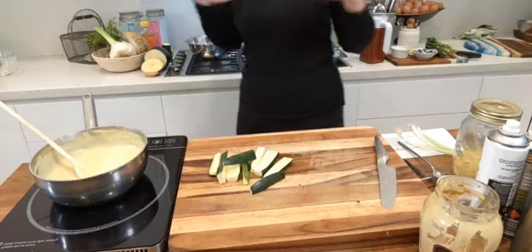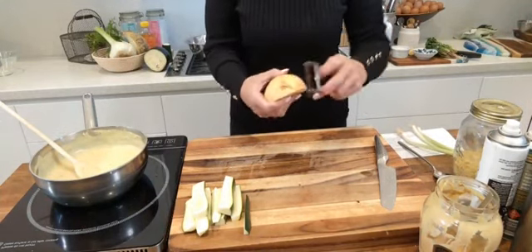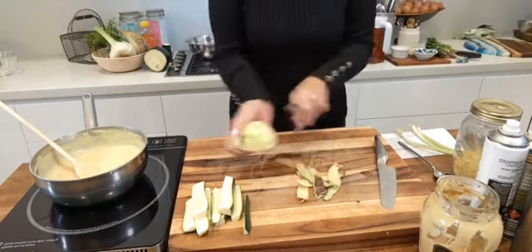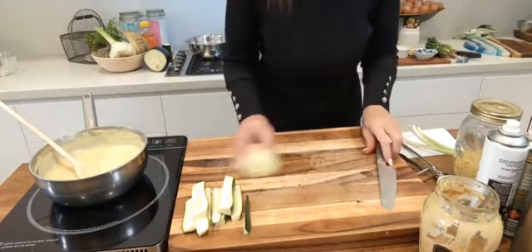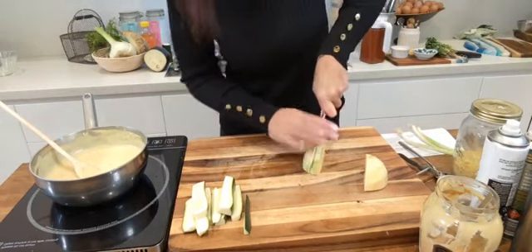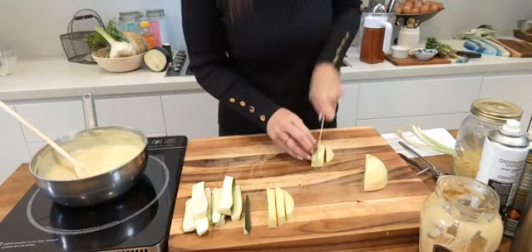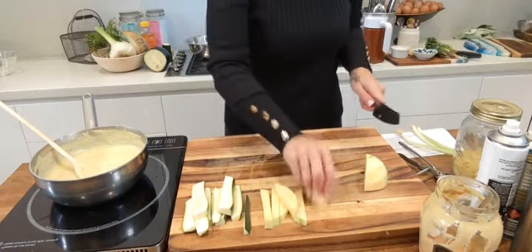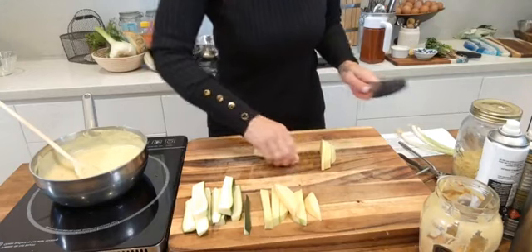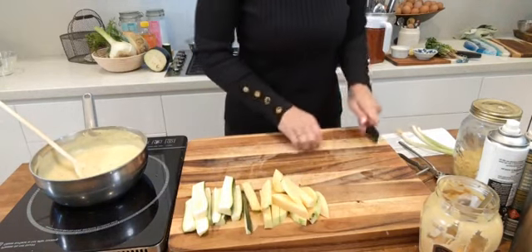For our zucchini, cut them like chips. For our rutabaga or swede, peel off the skin first — give it a good wash — and then cut them into fry or chip sizes. These make the most wonderful looking and wonderful tasting fries. I call these 'swede potato fries!' A little goes a long way.